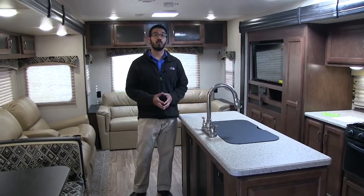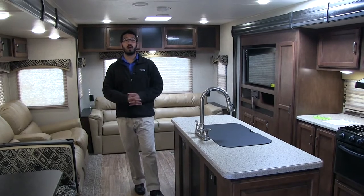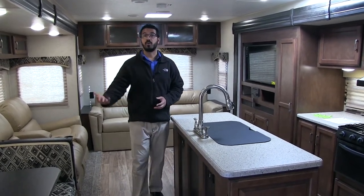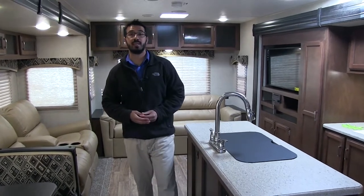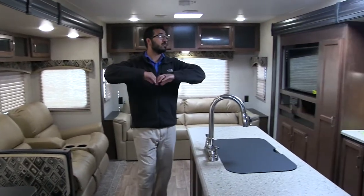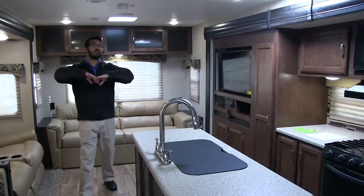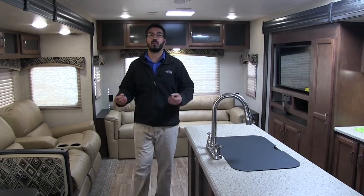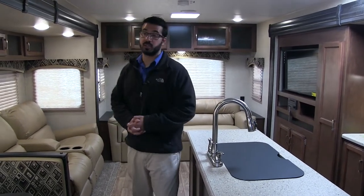This is a great floor plan. If you're looking for a rear living couples coach, this is one you don't want to miss out on. The particular unit we're going to go over here today is in the Black Diamond interior. As you'll see, this is a nice wide open space. You have huge dual opposing slides, basically taking up the entire back half of the camper here, which really makes it big and spacious.